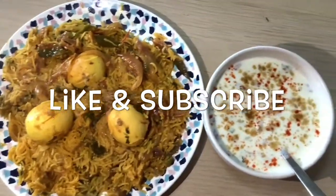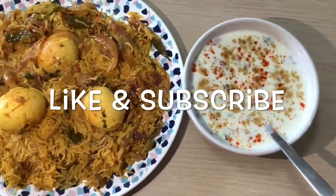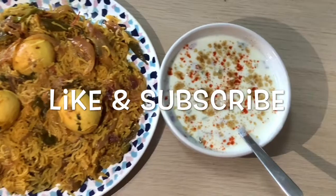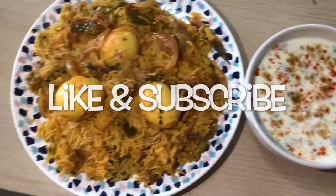It smells so good. I have prepared raita also along with it. It goes very well with the raita. Please try at your home and leave your feedback. Like my video and subscribe to my channel. Thank you.